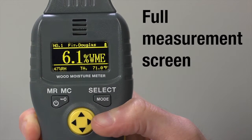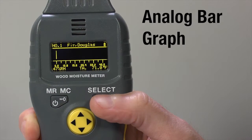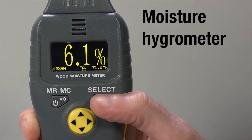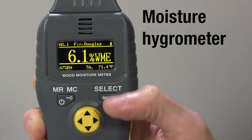The full measurement screen will display. You can press Mode to change this. Display options include: analog bar graph, large numeric, and moisture hygrometer. To specify by wood species, use either full measurement or analog bar graph.